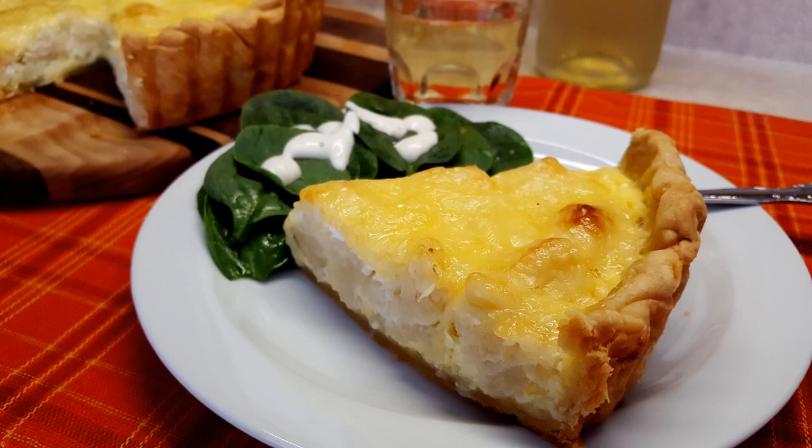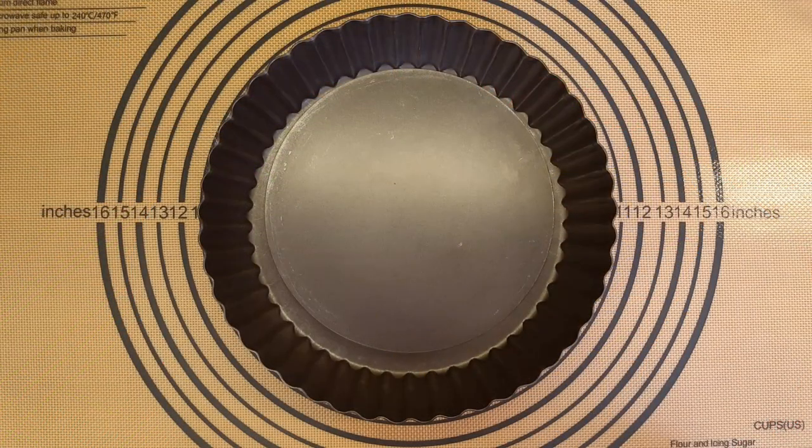Hello and welcome to Rain's Kitchen and Garden. My name is Rain. I'm in the kitchen today, baking a very easy and delicious cauliflower and cheese quiche. Why don't you join me? Let's make some quiche.